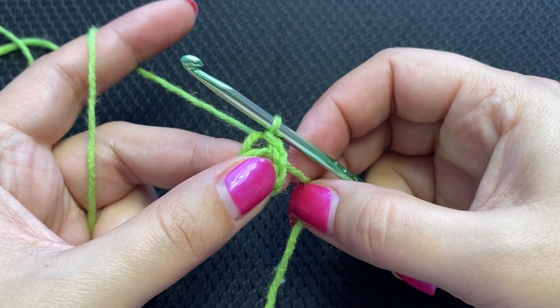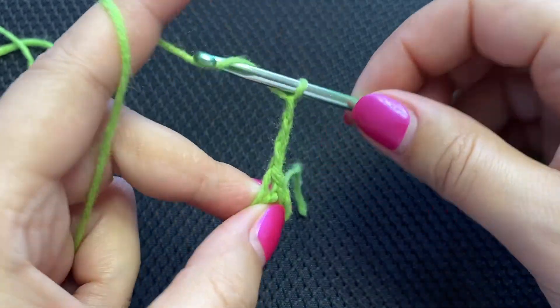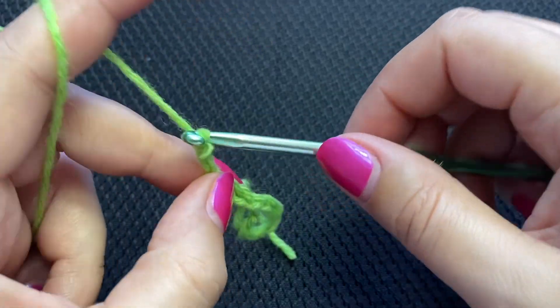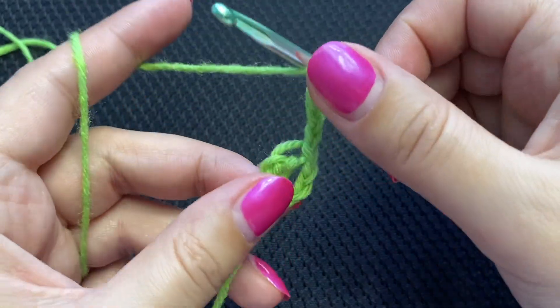Now we will chain six. The chain three will count as a double crochet plus chain three — so four, five, six — and double crochet into the circle.